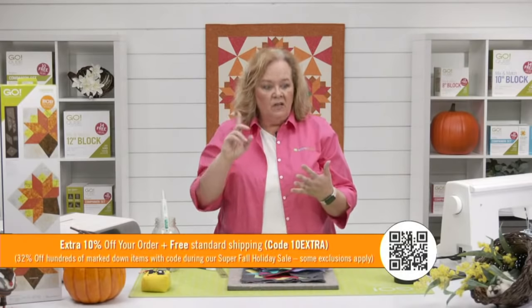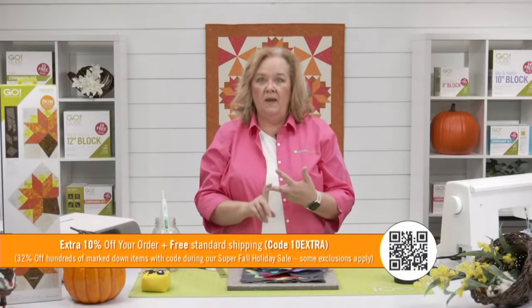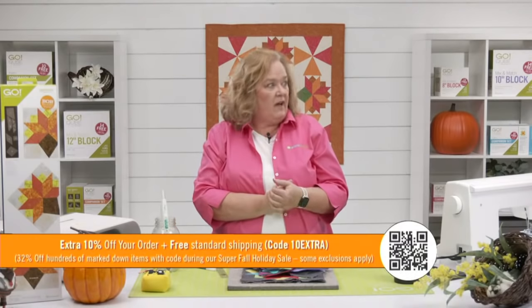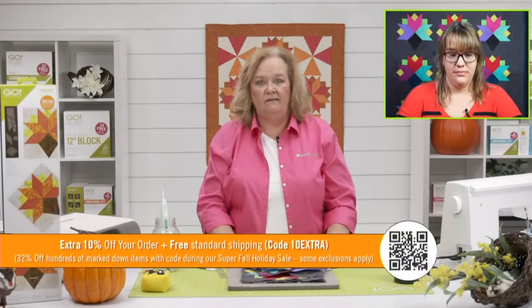Think about strip dies, cubes, and companion sets. If you're looking to upgrade to the Go Big, today is a great day because you can get the Go Big cornucopia bundle — it's only $599.99, so you basically get the mat that goes with the cornucopia die for free, and it'll ship to you free.